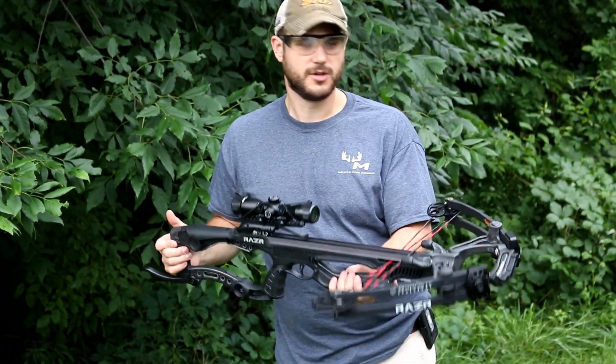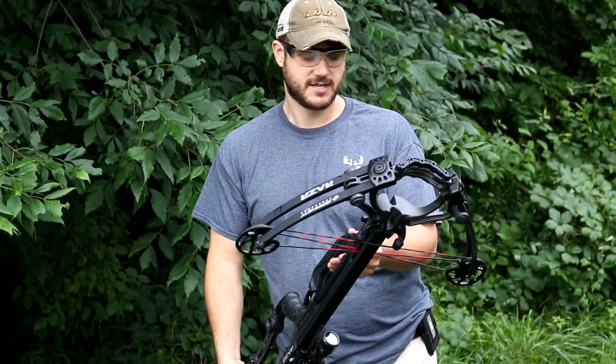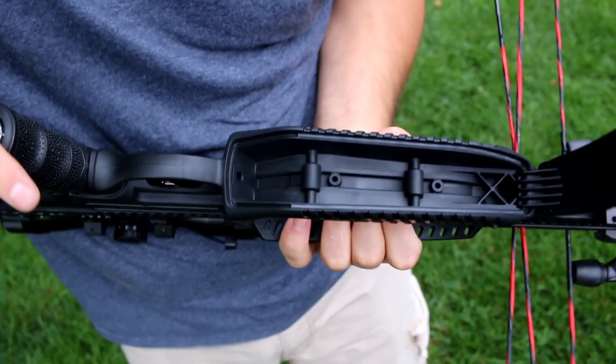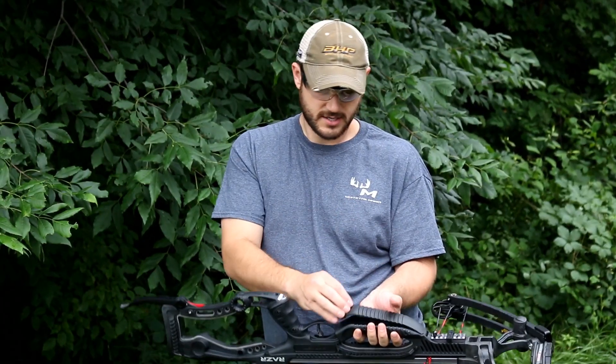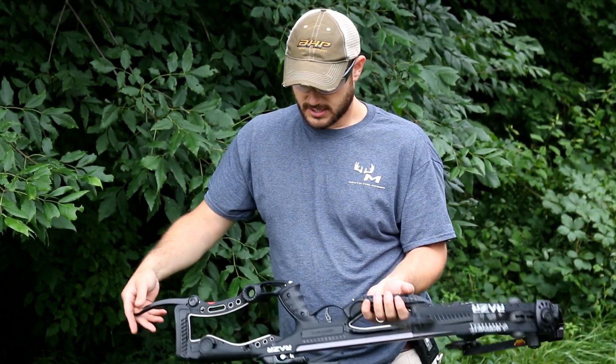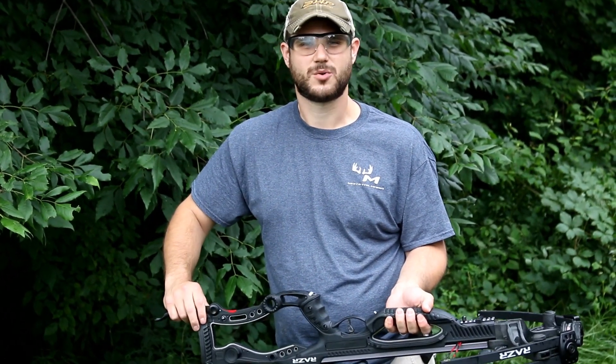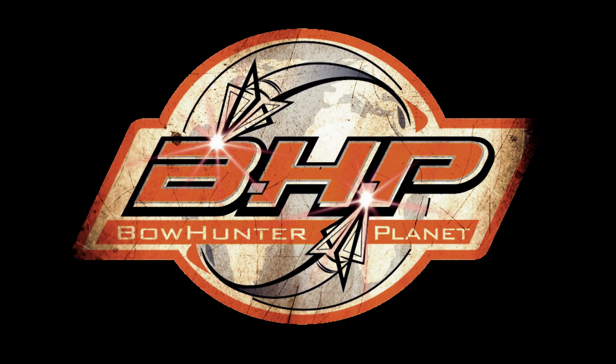All around, it's just a really fast, efficient bow from Barnett. It comes with a lot of great products, and it even has an area where you can keep an extra spare string. Easy to use. Make sure you check out BarnettCrossbows.com. I'm Dave Thomas, thanks for watching. This has been a presentation of BowHunterPlanet.com — join the hunt.